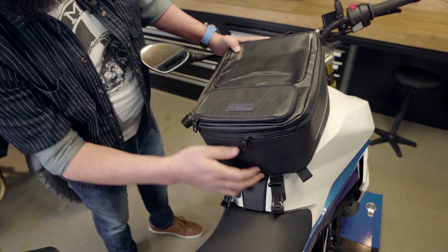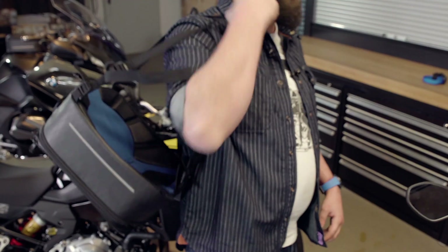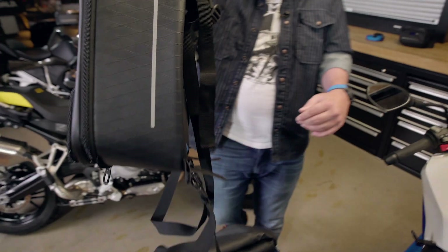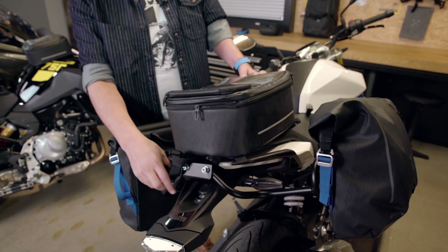My absolutely favorite feature about the tank bags are the straps that come with them. Because you can make them into a bag you just grab and put on your shoulder, you can make them into a backpack, and you can just fasten all of them to the back of your bike as well.